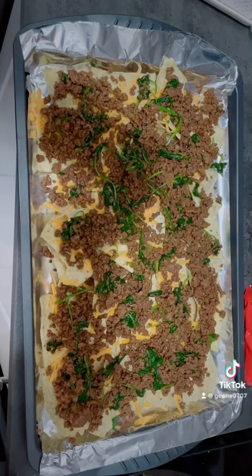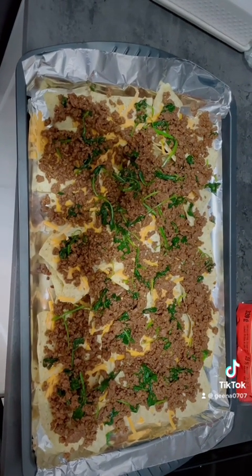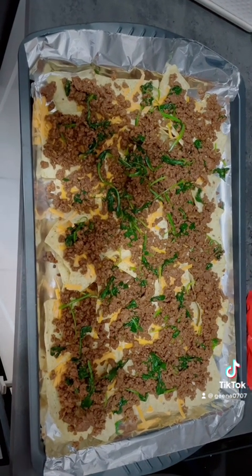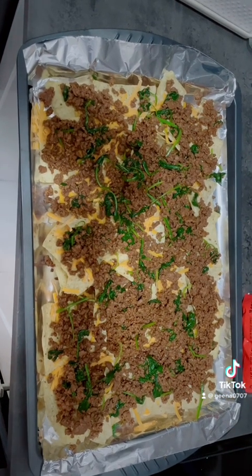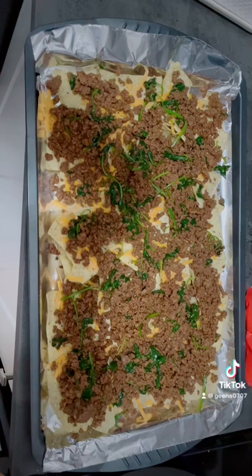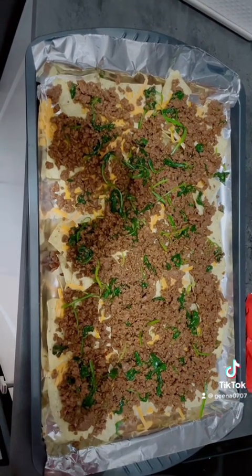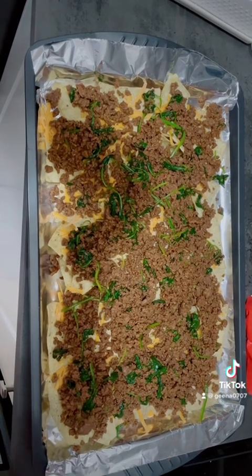I didn't tell you the measurement of all the spices that I put — it's up to you guys, according to your taste. Whatever you want. It depends on how many pounds or kilos you're going to use for your ground beef, like for how many people. So it's up to you — it's really according to your taste.